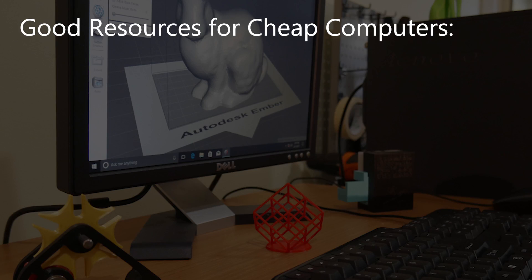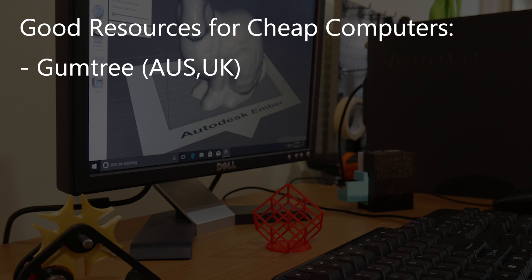Other resources you might want to tap for a computer are your friends — they may be upgrading and have something old to give you for free or cheap. Or a permanent loan is also a good approach where they give it to you on a non-timed basis until they might want it back — usually they never want it back. Or even a business or family friend who may be upgrading office systems. Websites I look at for used hardware in Australia are Gumtree, and if you're in America, Craigslist would be where you'd go. If you look hard enough and bide your time, you can get free hardware.